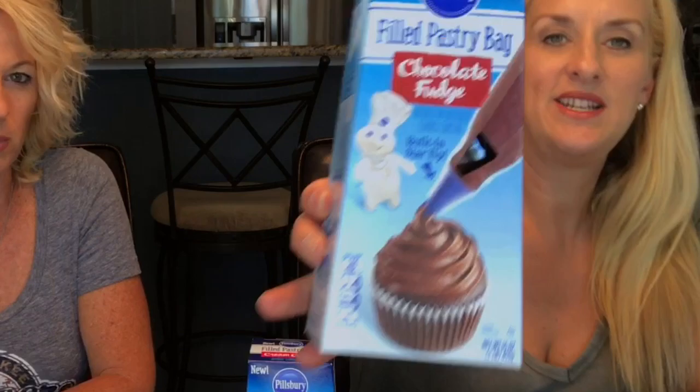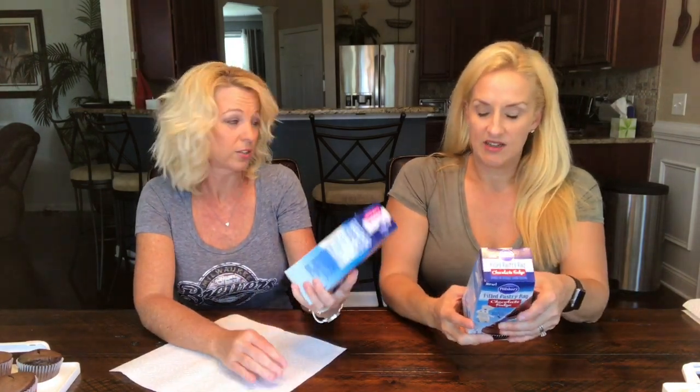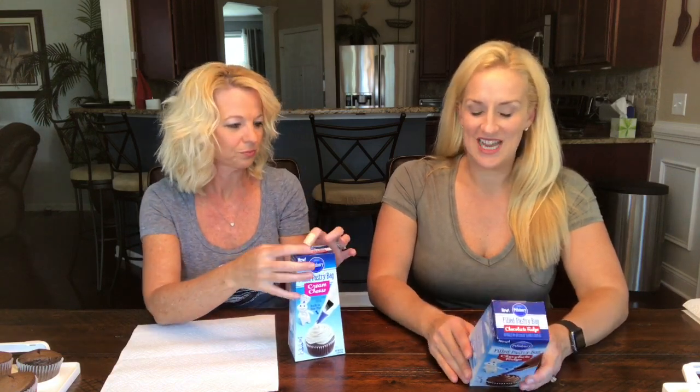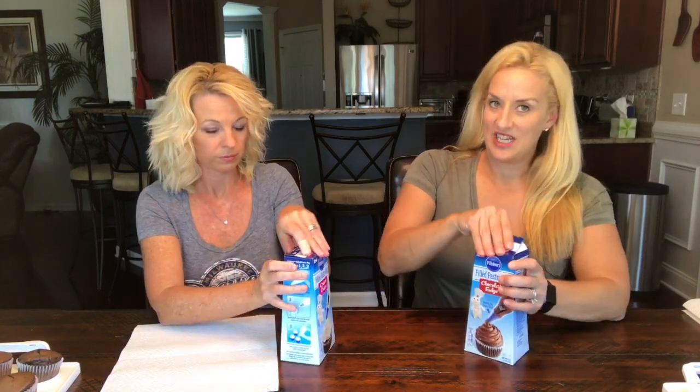They have a built-in star tip and they're by Pillsbury. I think this is a great idea — coming from the lady who loves to bake many cakes in her day! It looks like the frosting comes in three flavors: vanilla, chocolate, or cream cheese. Our store only had chocolate and cream cheese, so I got one of each.